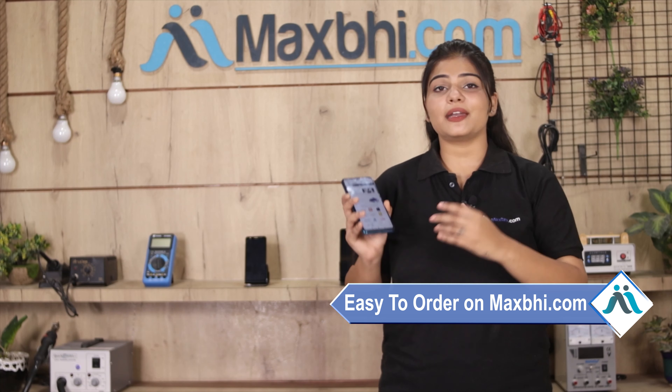Once your payment is done and your order is processed, it will be safely packed and dispatched within 1 or 2 days. और हाँ guys, shipping बिल्कुल free है, so you just have to pay for the product and nothing else. आपके order की सारी updates और tracking details regularly आपको आपके email और phone पर भेजी जाएगी.